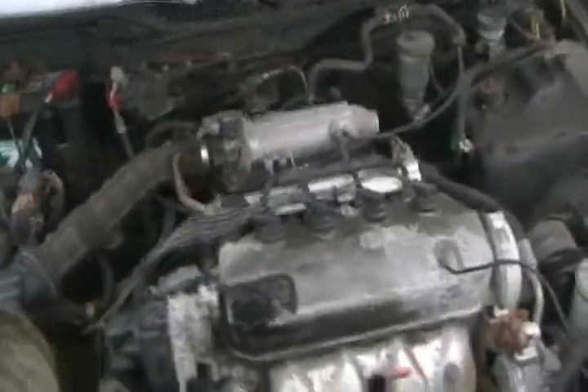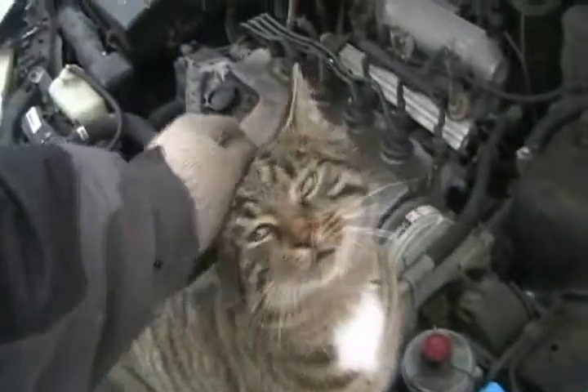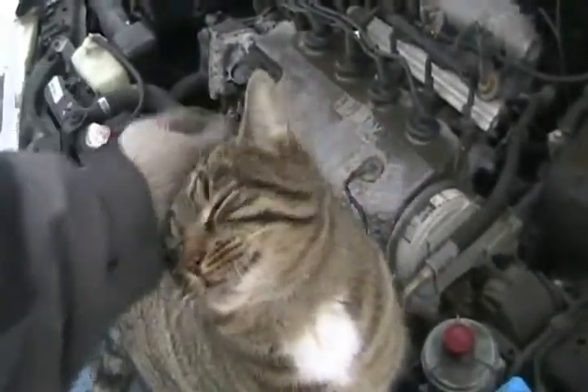Superchargers sometimes need an oil feed line, but they don't require water cooling or coolant flowing to them like turbochargers do.